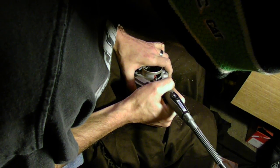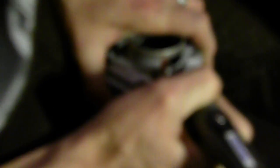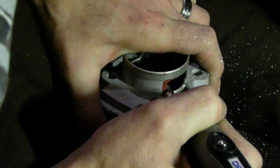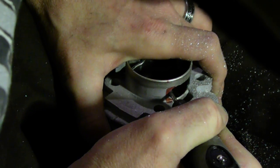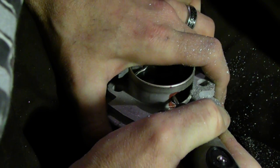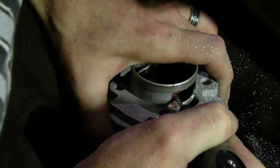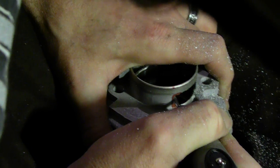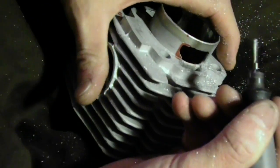I'll do it a little bit more quickly. You want to slowly work your way down in there and get close to your mark, but don't try to take it all the way there off the get-go.